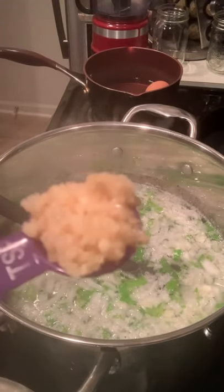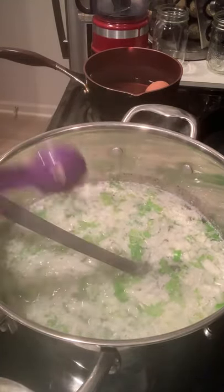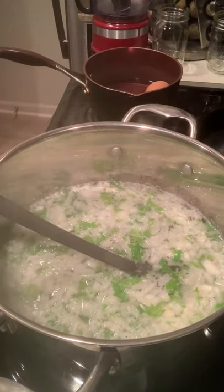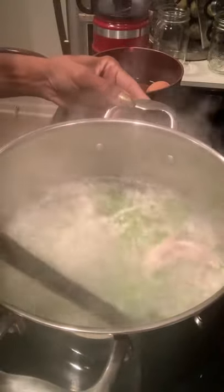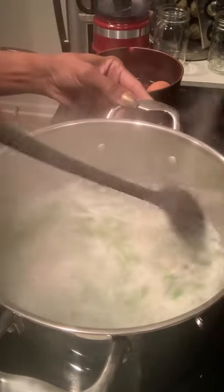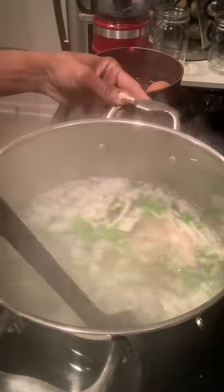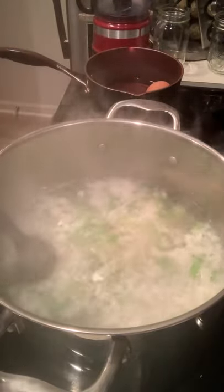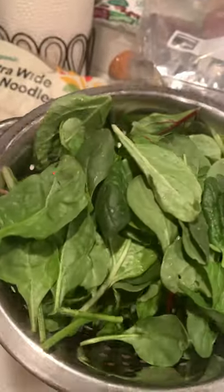I'm going to add a nice heaping teaspoon of organic minced garlic and let that cook into the meat. I'm gonna bring this to a boil and let it boil for about 15 minutes, then I'll check the chicken and share what that looks like.